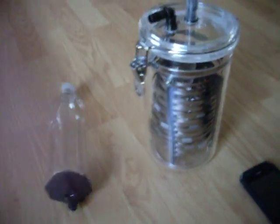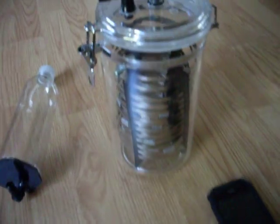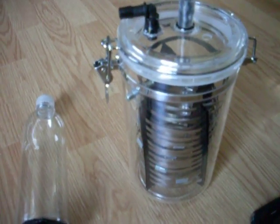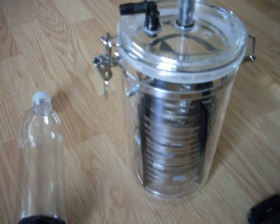Hey everybody. Real quick I'm just going to show you what I came up with here. This is my first fuel cell. I made a little test cell out of plates at first and I never did put it in anything. It didn't work out too well.